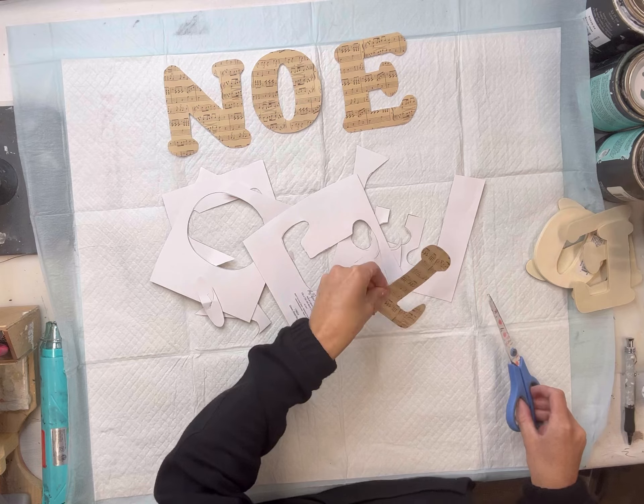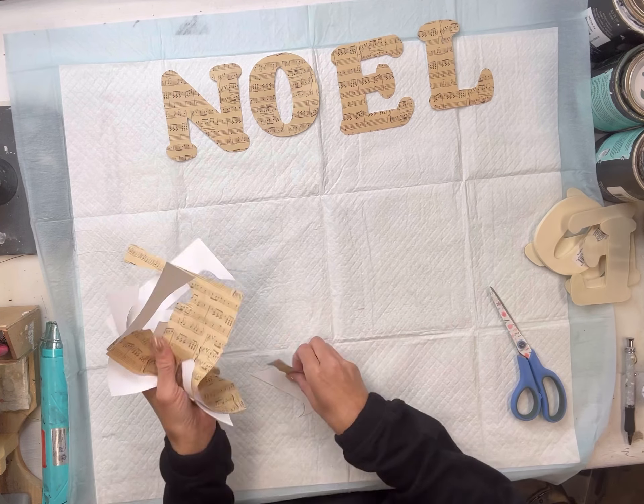Again, this came right from Hobby Lobby. You can really pick any design of your choice.